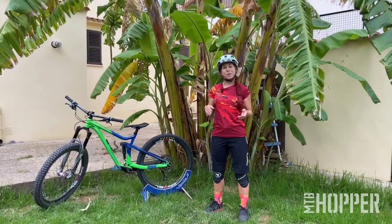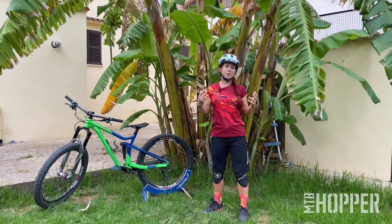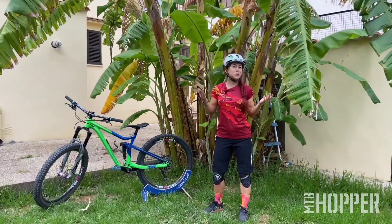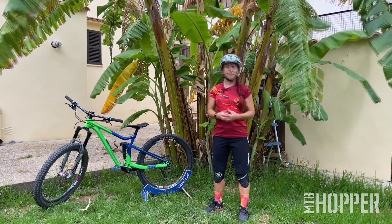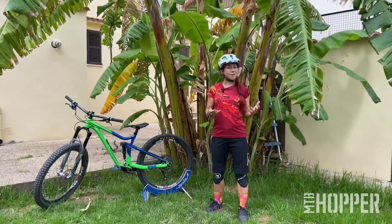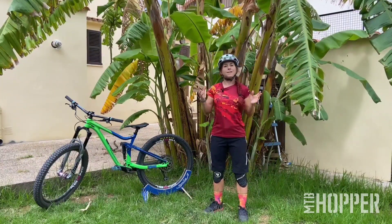I will teach you a few skills and make it easier for you to jump with the mountain bike hopper. In this video, we are looking at some of the prerequisites to jumping — what you have to think about before you start to jump. A lot of people love to jump their mountain bike but they don't really know where to start, and that's what we're looking at today.